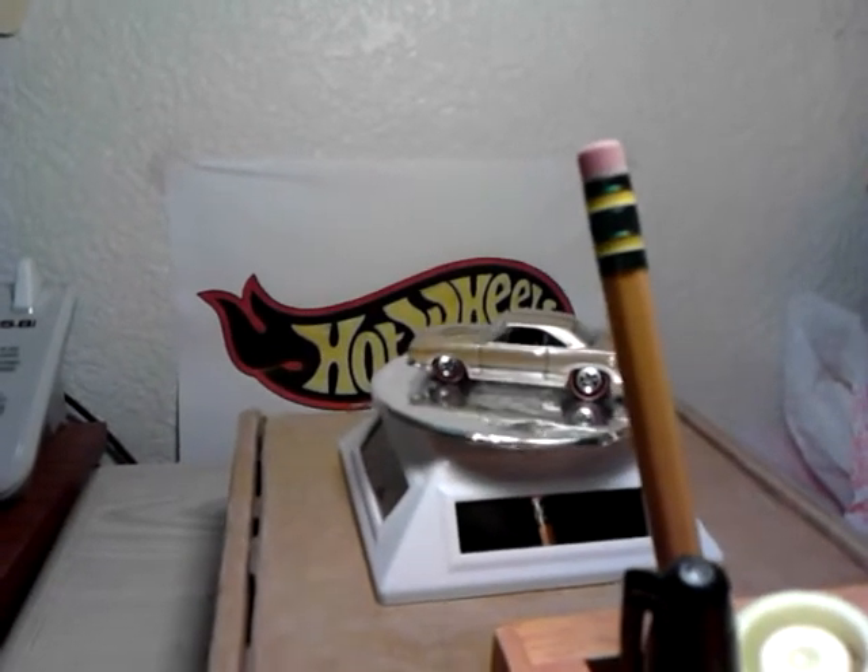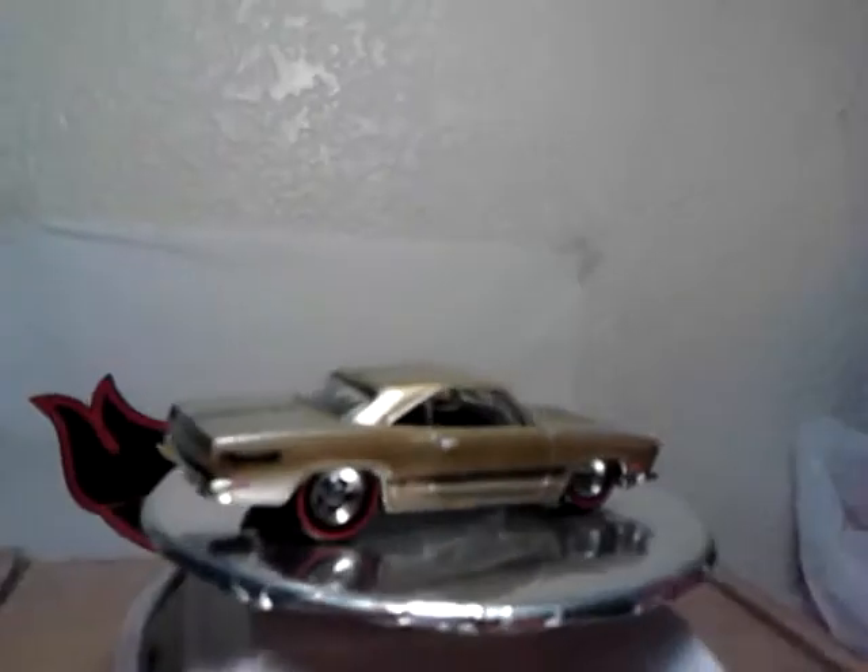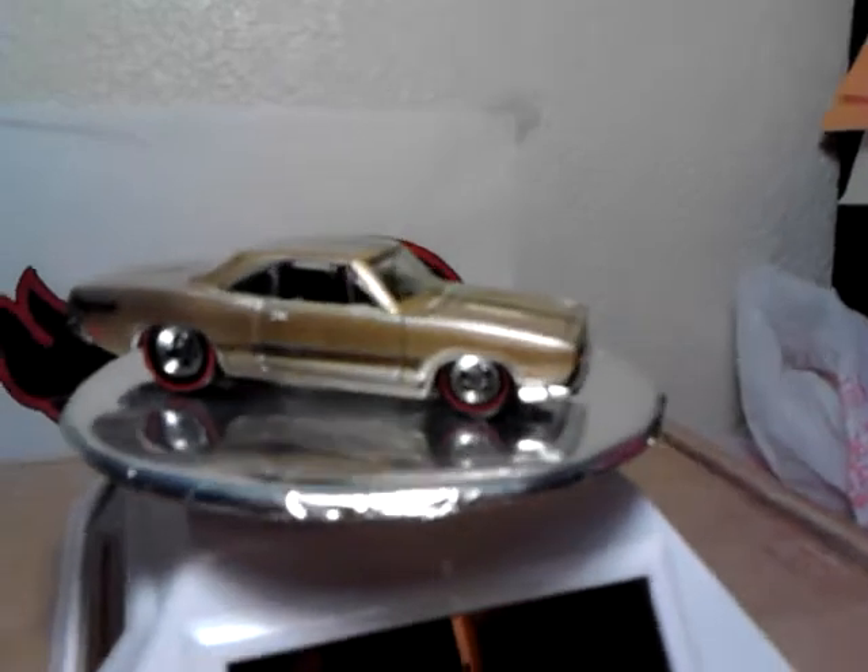Hey guys, what's up? Today is Monday, June 16th, and I just wanted to do a quick upload of some wheel swaps that I did over the weekend.